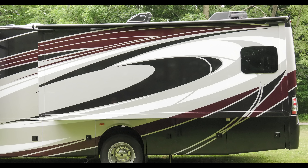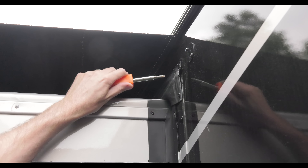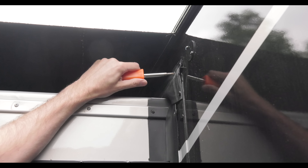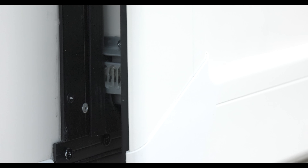In the event you are unsuccessful pushing the wall in, here's what you need to do. On the outside, at the top of the slide wall, you're going to see two pan head screws. Take these screws out. Lift each motor up a half inch or so, then put the screws back in.